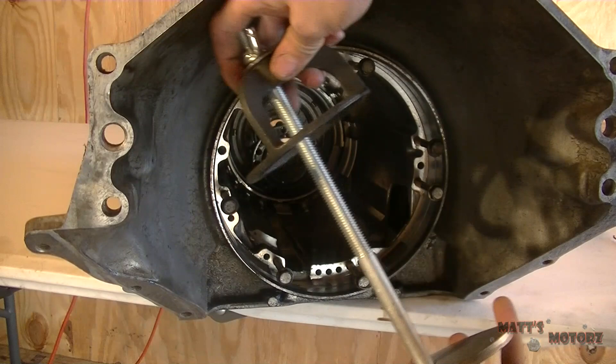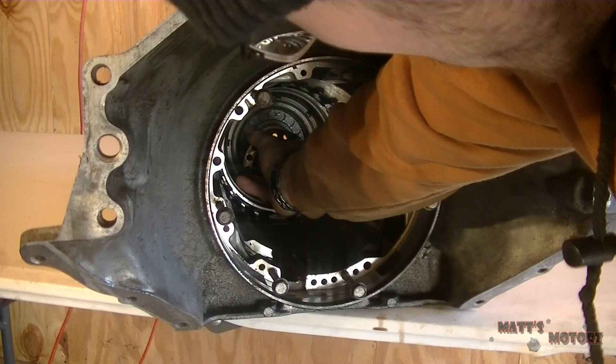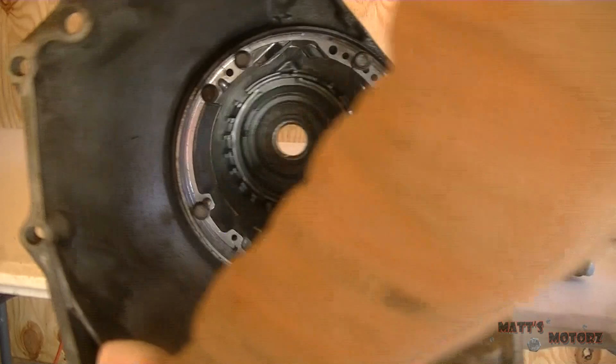Taking out the spring assembly. Now I'm just going to flip it over and use compressed air to push out the piston — the low reverse piston. There it goes. I kind of had a hard time taking it out and I kind of fell.